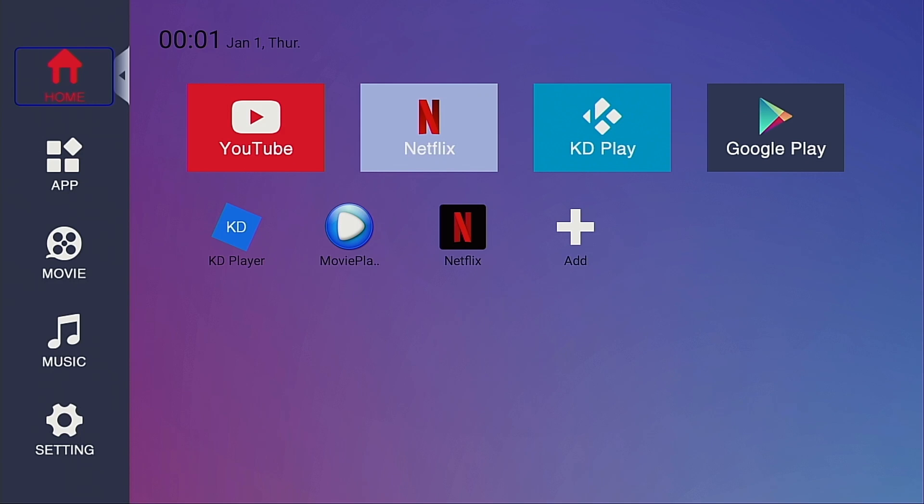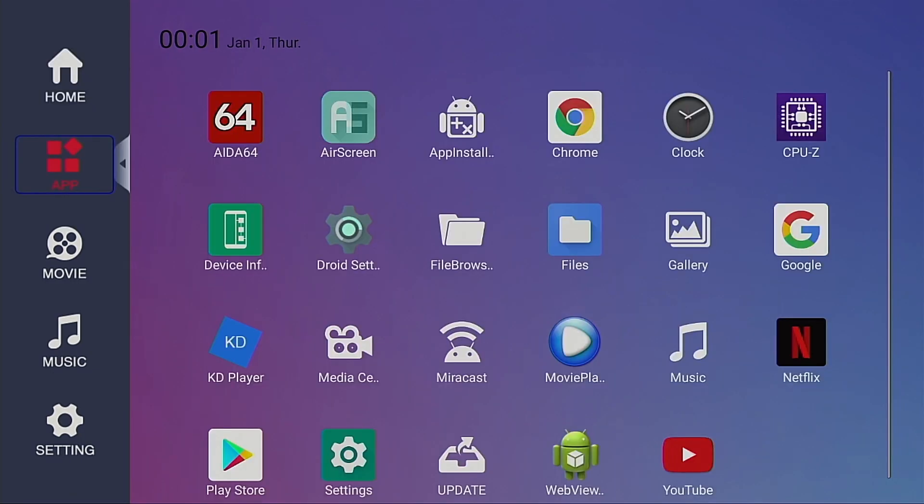The home screen is not the typical arrangement you usually see on other Android boxes — it has a very different user interface, but it's still easy to navigate. You will see shortcut icons for the most common pre-installed apps, including YouTube, Netflix, Kodi, and most importantly the Google Play Store. In the apps menu, it lists all pre-installed apps. I have also installed AIDA64 and Device Info HW manually to check the real specs and validate my intuition that this box only has 2 gigabytes of RAM and 16 gigabytes of storage.